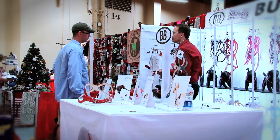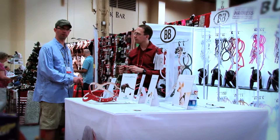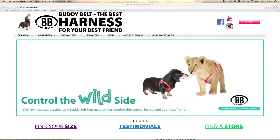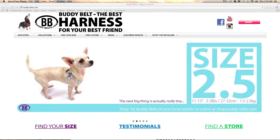BuddyBelts are currently in 20 countries all over the world. We're on various online sites, but the easiest way to find us is to go to Buddy-Belts.com, find our retailer locator, and also at Multicolours.com. Thank you very much.